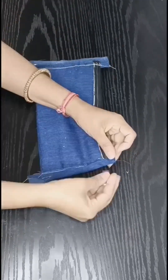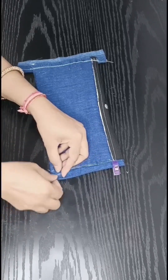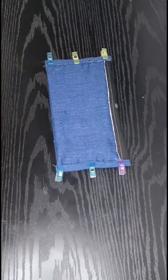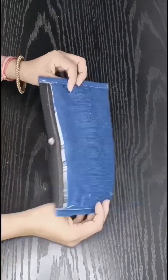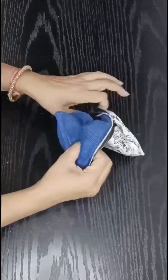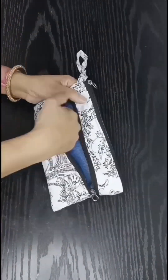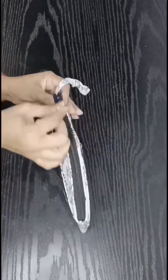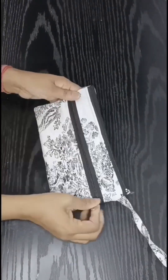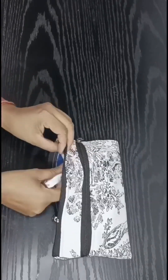After turning it and placing it on the corners, we have 3 pockets in one small pocket, which is very useful for a zipper pouch. If you like my idea, please comment below. If you liked my video, please like, share, and subscribe!